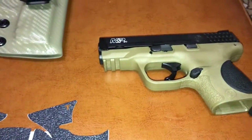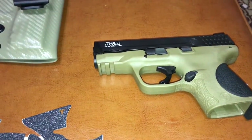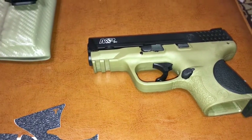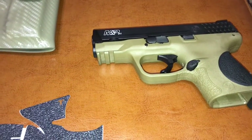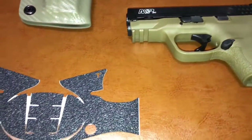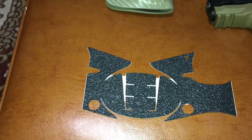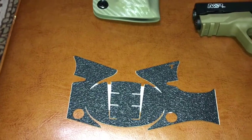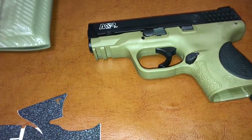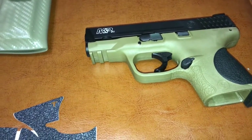I like the gun and the color. The only thing is the back strap — it's kind of okay, but I kind of want to go with Talons. I've used Talons on quite a few of my other guns, and from what I've seen online, no one's put any Talons on it. So I figured I'd just throw a quick video out there with the Talons.